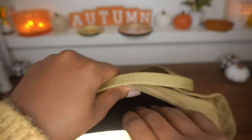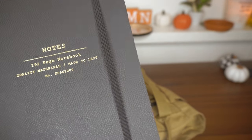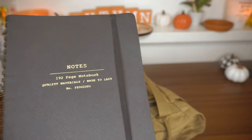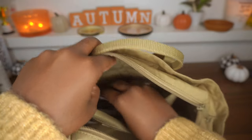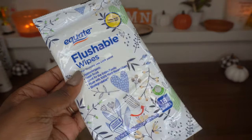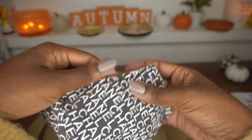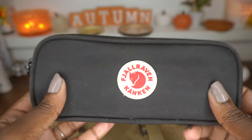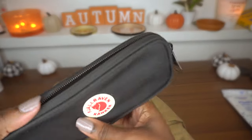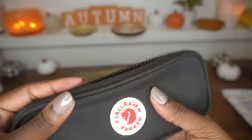In this back pocket I have a journal I use to jot down random notes — more specifically I write down whatever I spend money on when I don't have my budget planner with me. I also have flushable wipes from Equate, the Walmart brand. Then I have a mask from a nail salon that has Chanel all over it — I just thought it was cool. Last is my Fjallraven Kanken pencil case, which has a pencil, some midliners, pins, and basic writing supplies.